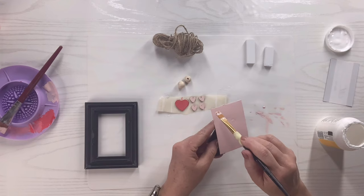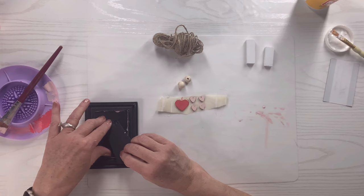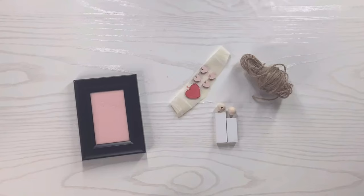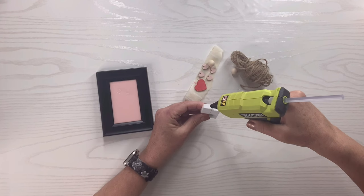Once the Mod Podge is dry, I'm going to put that piece back in the frame and push down the little clips so it's nice and secure. Now I'll take the larger Jenga block, put a little glue toward the bottom on the inside, and add the smaller one right next to it — like a man and a woman couple, figuring the man is probably taller. I'm going to add a little bead head to each one with some hot glue. This is going to be so cute!